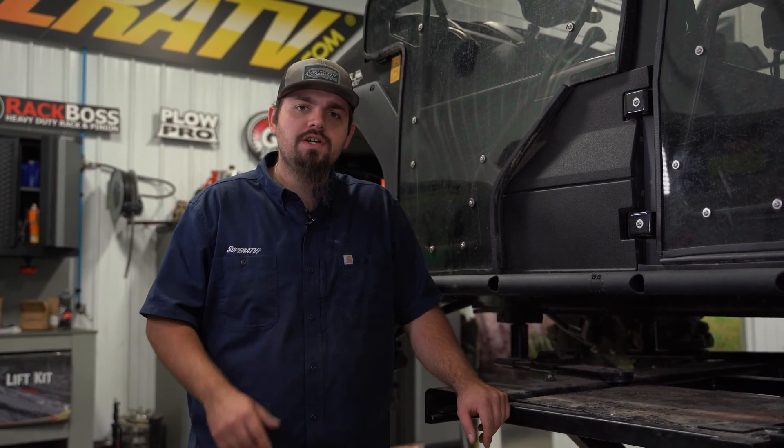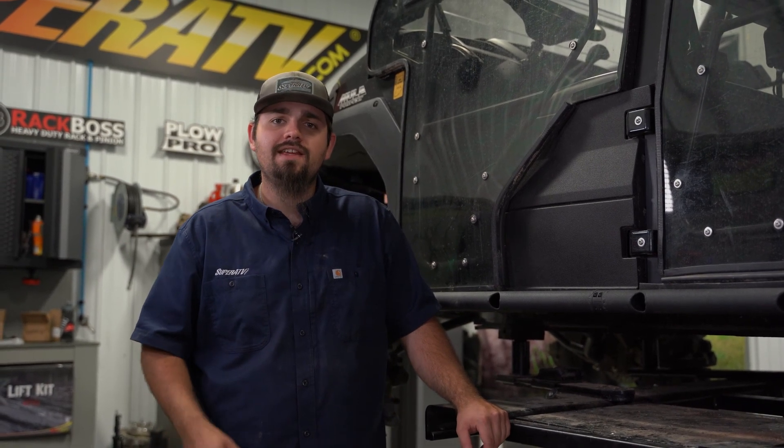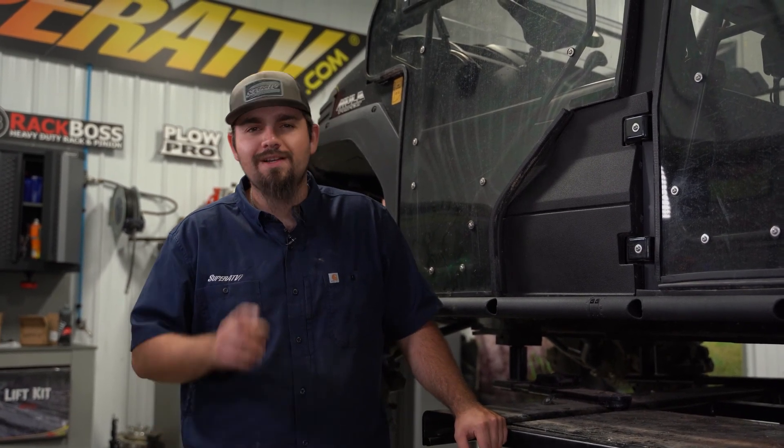That's how you install SuperATV's heavy-duty nerf bars on a Kawasaki Mule Pro FXT. Be sure to check the description for a link to pick your nerf bars up today, and while you're there drop a like, comment, and subscribe. Thanks for watching and we'll catch you on the next one.